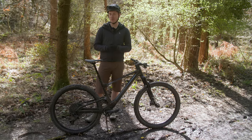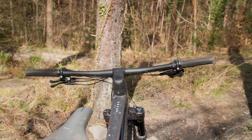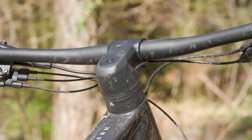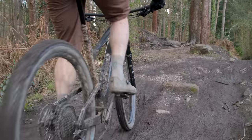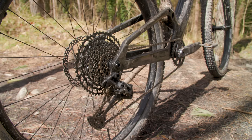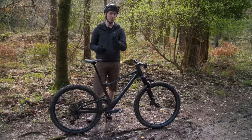Sharing a frame with the race-focused Spark RC, the 940's geometry is modern without being overly radical — this is definitely not a short travel shred sled. The reach on the size large is a fairly average 470mm, and the head angle sits at 65.8 degrees. The headset does allow you to steepen the head angle by 0.6 of a degree by turning it through 180 degrees. The chainstays are a moderate 437.5mm in length, while the bottom bracket sits a hefty 43.5mm below the axles in a bid to boost cornering stability.